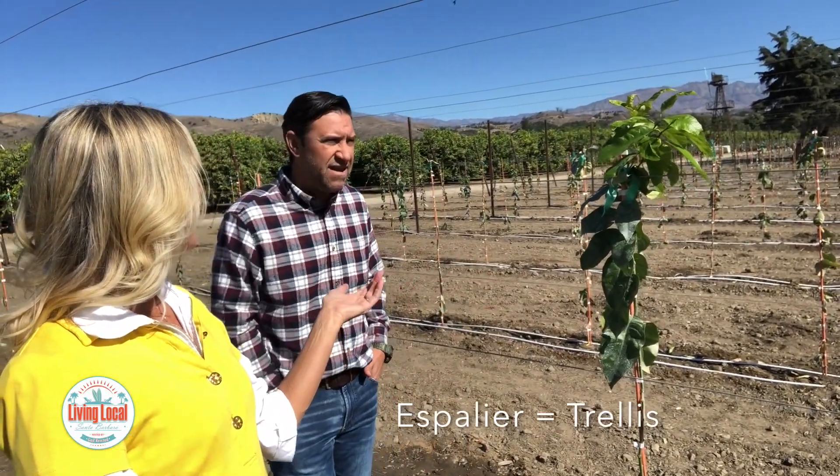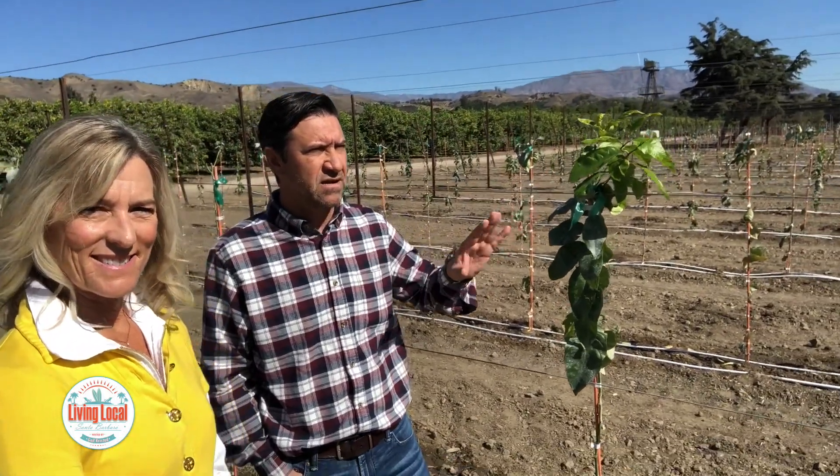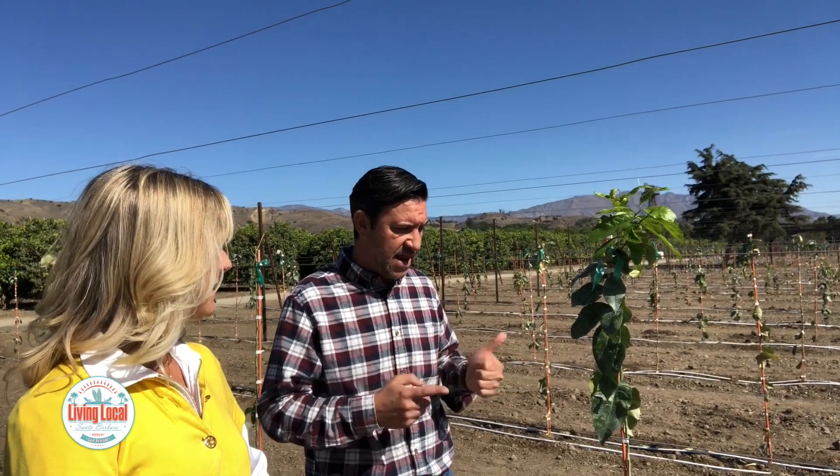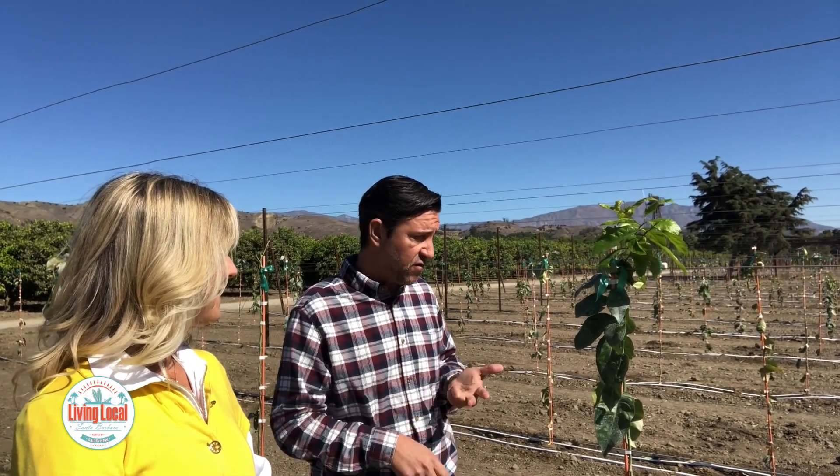Tell us about this — is this called espalier? Espalier is a name; we call it trellises. So how do you get the lemons to grow like this — do you get a special seedling? We're testing three different scions and three different rootstocks: Foothills, 8As, and Pheno 49s. Those are the three varieties we're going to start testing with.